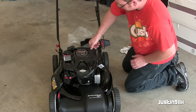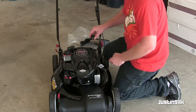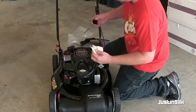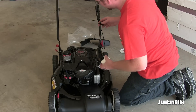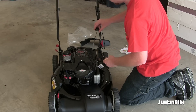Just filled her up, now I'm going to check it. Keep in mind this oil is clear, so it's going to be harder to see on the stick. What I do is wipe it off once, put it back in, just pull it back out, and see where the level rests. In this case, it looks good.